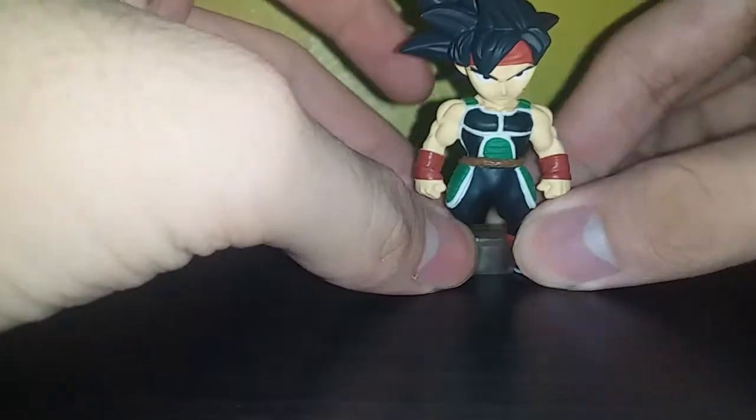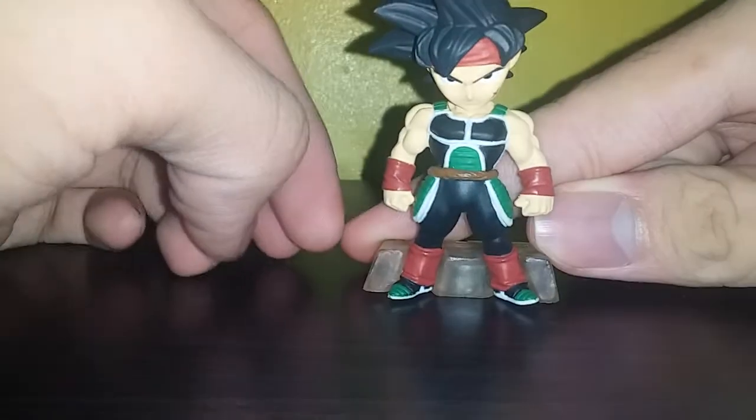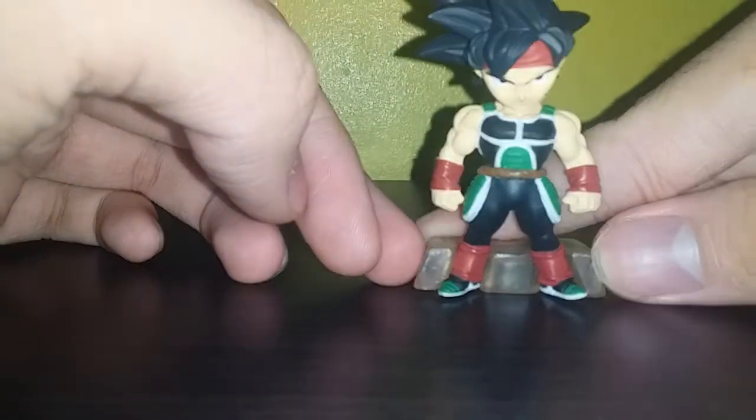Here is Bardock Dragon Ball Adverge — I think this is two or three, but my guess is it's number five in the set. This is from Bandai. As you can see it's pretty cute — it's kind of like a chibi with a small body and a big head, but not that really big.